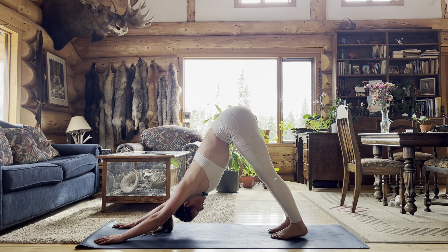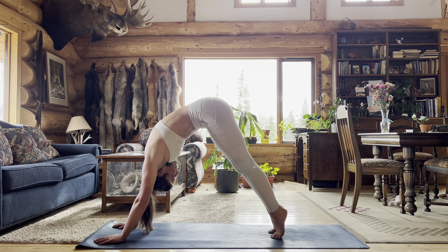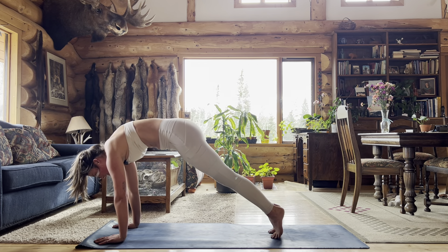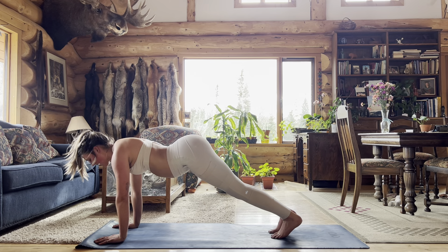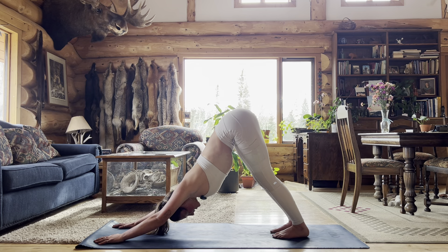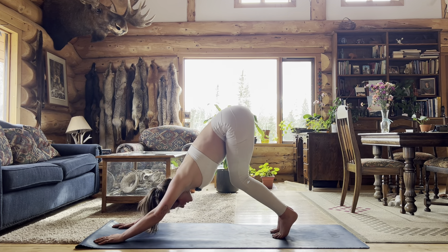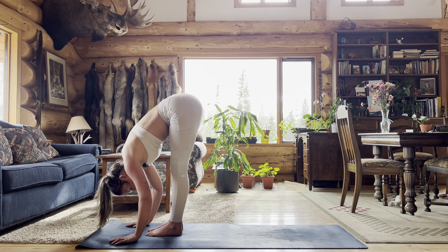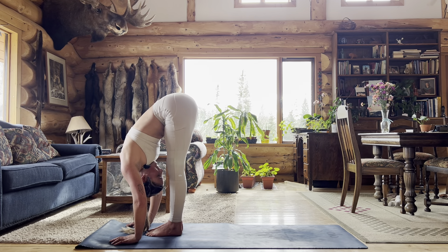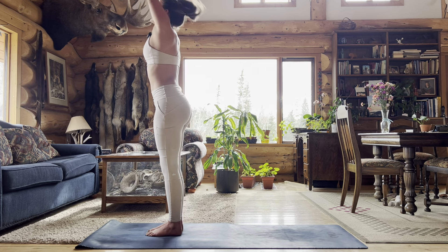In your downward dog we're going to take a spinal roll — lifting up through your heels, pressing out through your shoulders as you roll forward into a high plank, and then exhale back into downward dog. You can keep the bend in your knees or straighten your legs for more sensation in your lower spine. Bend your knees, look forward, exhale step up to the top of the mat. Inhale halfway lift and exhale fold. Inhale rise all the way up to standing, exhale hands to your side. Roll your shoulders back — I always like to stretch my neck.